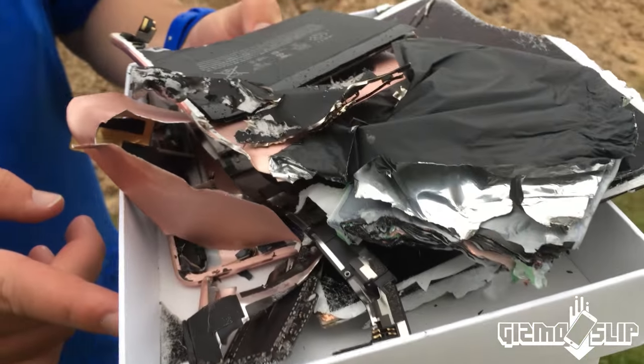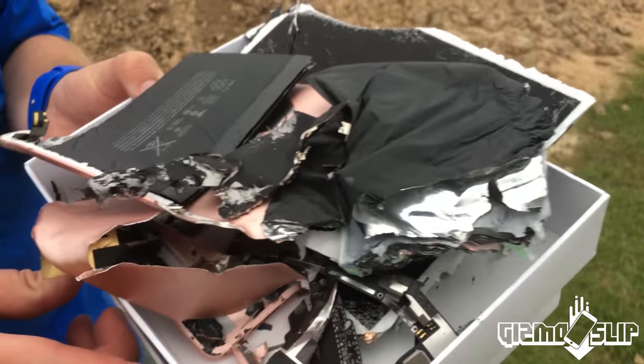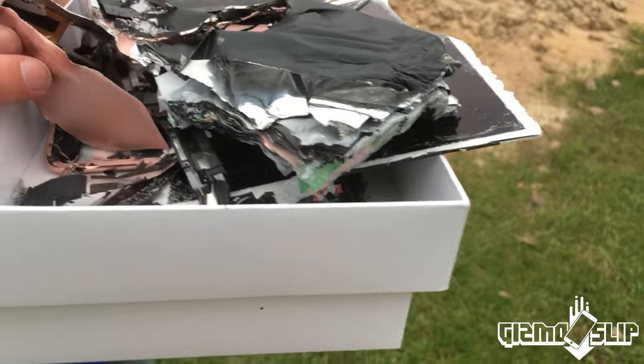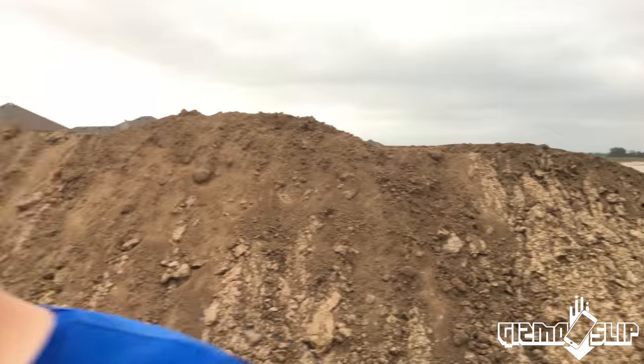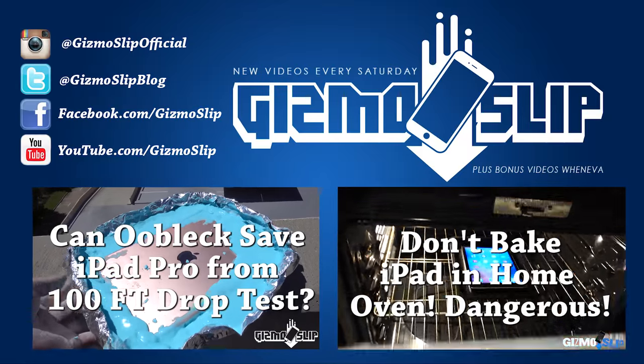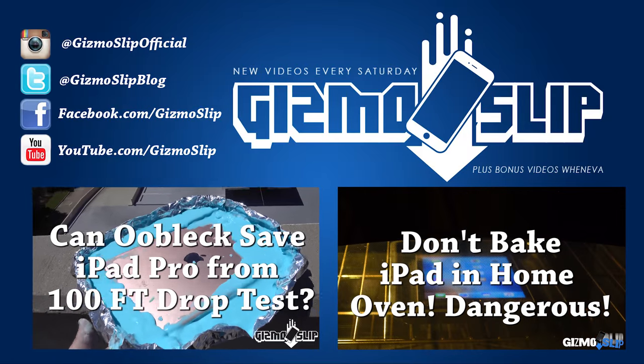The Apple logo is still intact. There you have it — iPad Pro 9.7 inch versus an upside-down lawnmower, freaking crazy carnage. I hope you enjoyed the video. Be sure to subscribe and sign up for notifications if you want more. That's it for this video — I will see you next time. It's starting to rain, let's get out of here. Brandon Baldwin out.